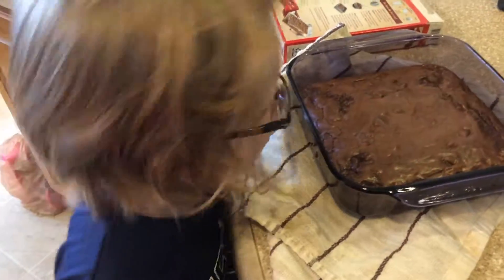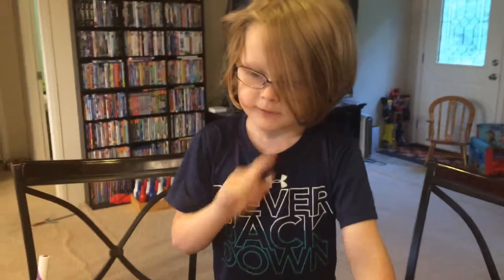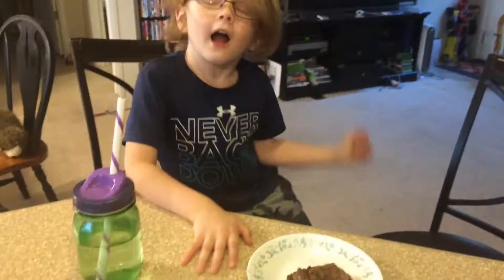I think your brownies look good. You think they're gonna taste good? I'm gonna do a test run. You're gonna do a test run? I made it. Egg, water, then... oil. Vegetable oil. I had vegetable in my head, but not oil.